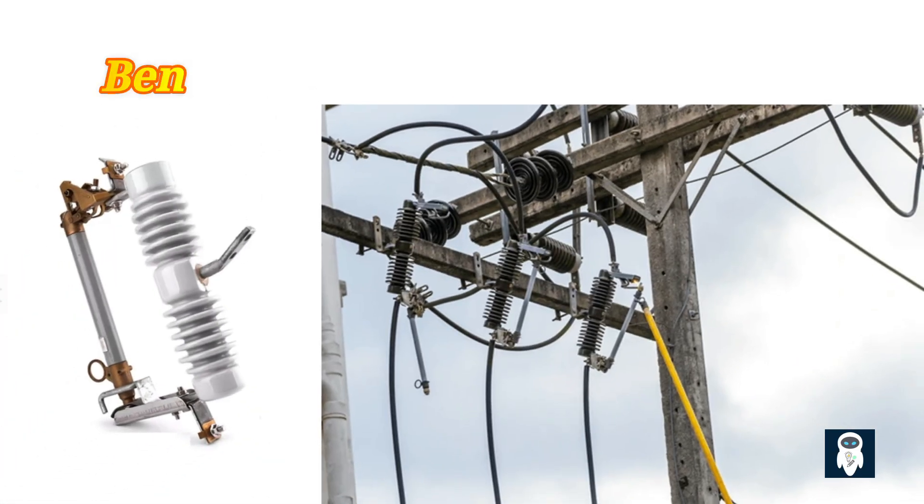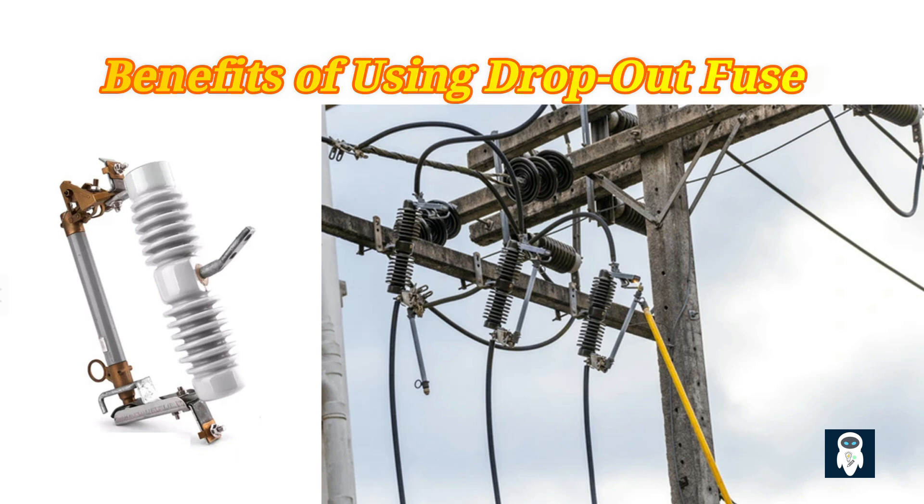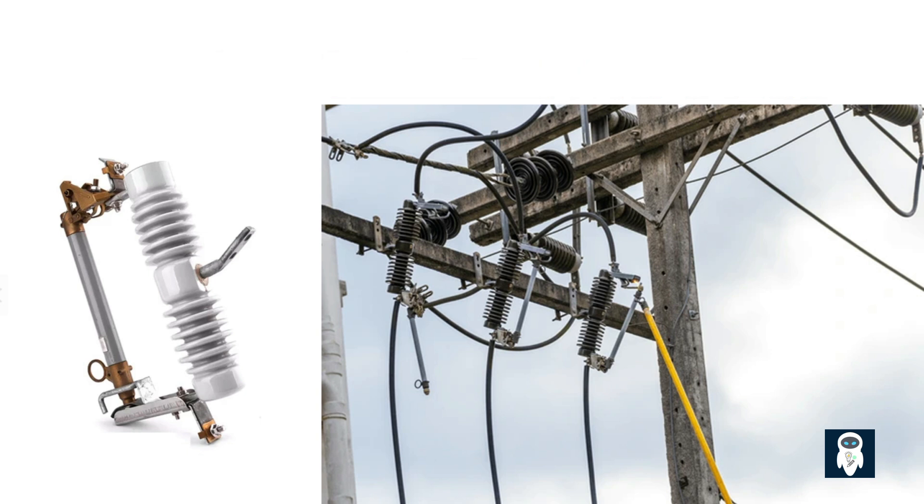Utilizing dropout fuses helps prevent costly equipment repairs, reduce downtime, and enhance overall system resiliency by swiftly responding to overcurrent events and safeguarding the distribution network. Dropout fuses are cost-effective solutions for protecting electrical systems, as they are relatively inexpensive compared to other protective devices. They are also easy to install and maintain, making them a practical choice for many applications. Furthermore, dropout fuses offer reliable protection against short circuits and overloads, ensuring the safety of both equipment and personnel.